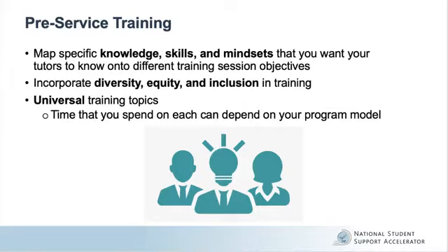Your program's pre-service training is the best way to set tutors up for success even before their very first tutoring session. During this time, it is important to map out knowledge, skills, and mindsets that coordinate with your training session's objectives, and to combine asynchronous and synchronous components. Additionally, make sure to ground your training in diversity, equity, and inclusion.